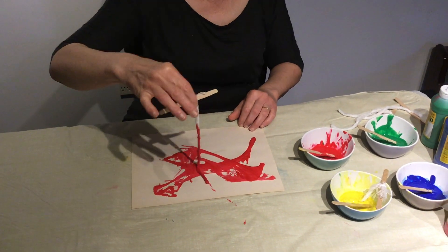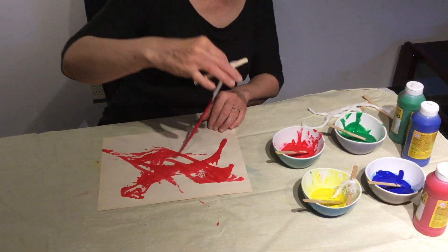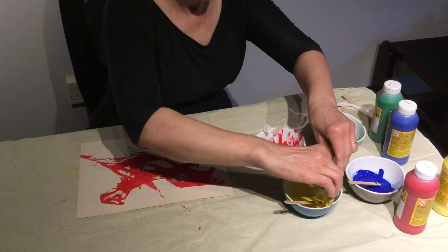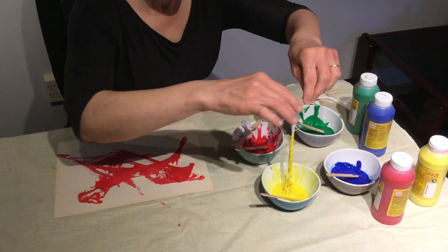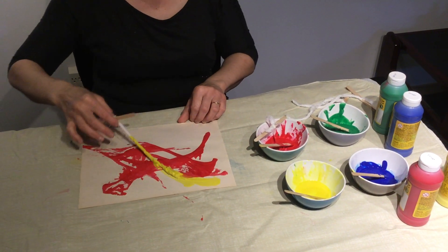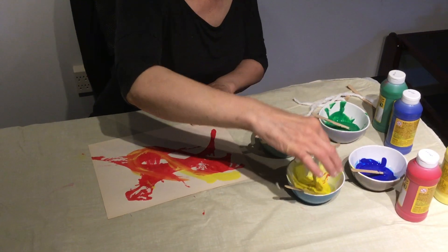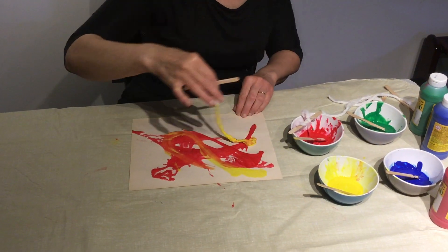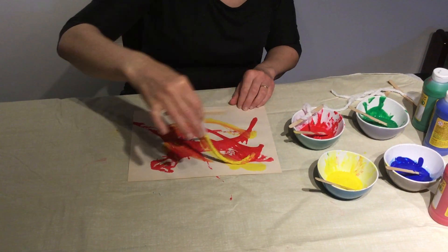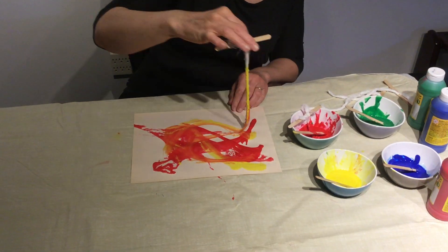There you go. Now I'm gonna use the yellow — let's see how it's gonna be. Maybe dip it more. You see how the colors are changing when the red mixes with the yellow?